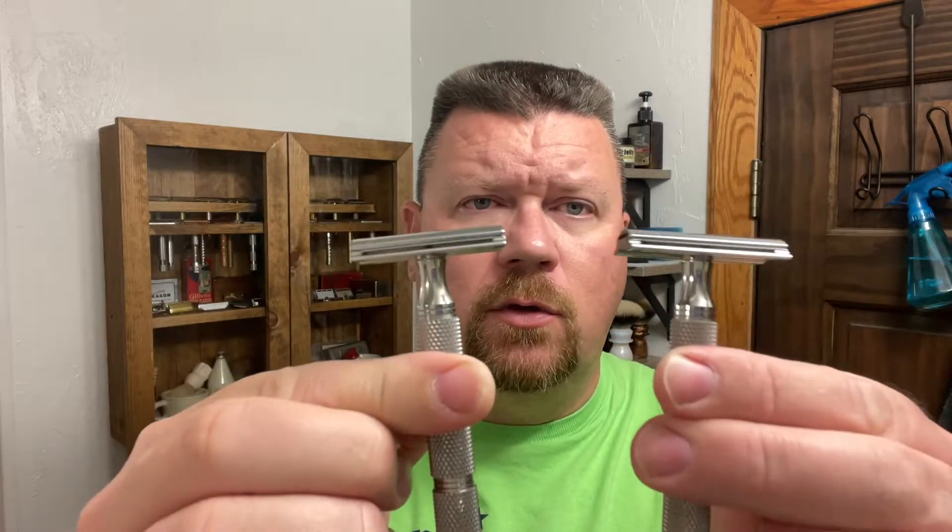This will be the second to last showdown of my original series of the Blade Showdowns. I have both of these razors already loaded up — thank you to my beautiful wife. One razor has a Gillette Super Thin, and the other one has a Gillette 365. I'm not sure which one's in there, but I can tell you it's going to be a showdown.